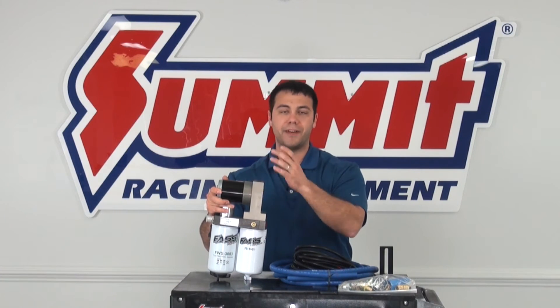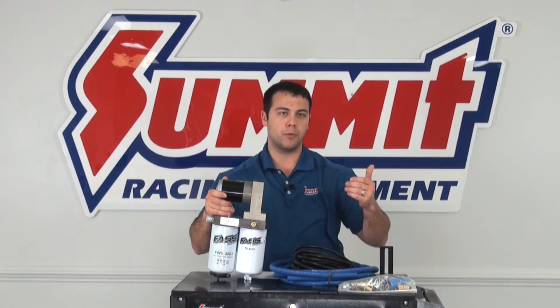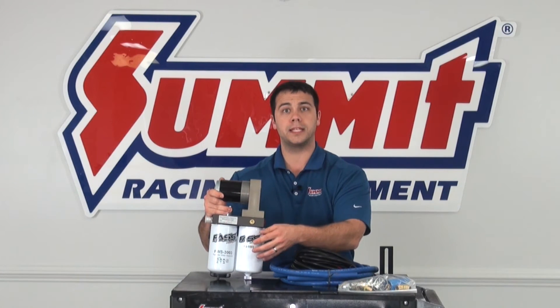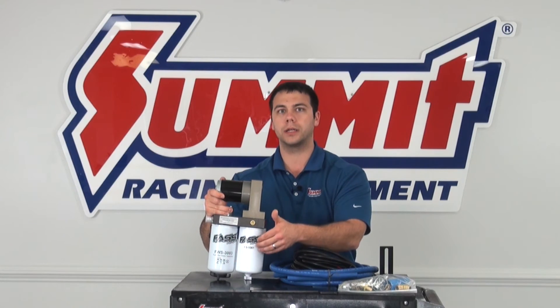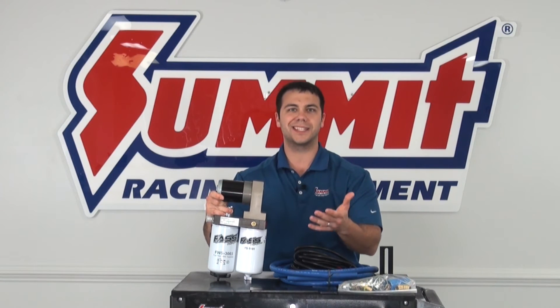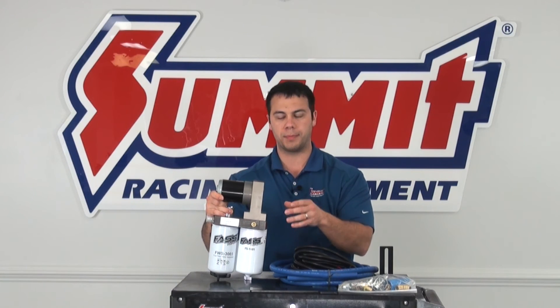This kit — the Fast System — actually takes it to another level. When fuel is pumped to this system, it comes in here and gets filtered in this first filter. This is where some of the larger particulate, as well as the water, is pulled out of the diesel fuel. It gets pushed up to this pump, and these pumps can actually pump up to 260 gallons per hour, so it's great for those larger injectors, as well as the turbo applications.